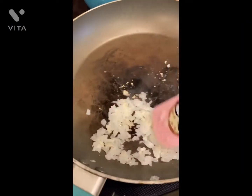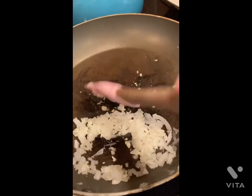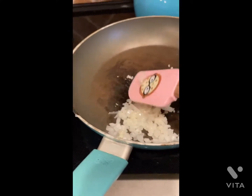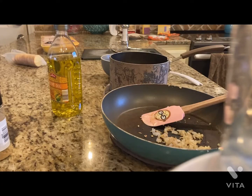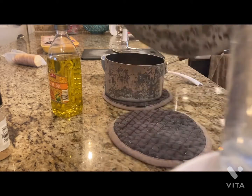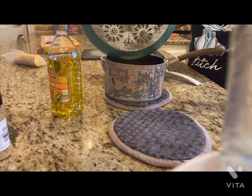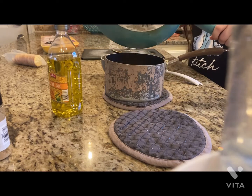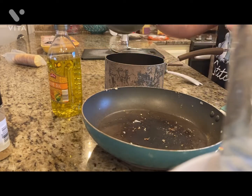We have the onions and the garlic on the stove and our pasta is cooking. We're just cooking them up. Once everything is done I'll be at the table with my drained noodles, cooked onion and garlic, and my sauce. Okay, so we've got the pan with the pasta in it — we're going to put in the onion and garlic, and also put in the sauce I made.